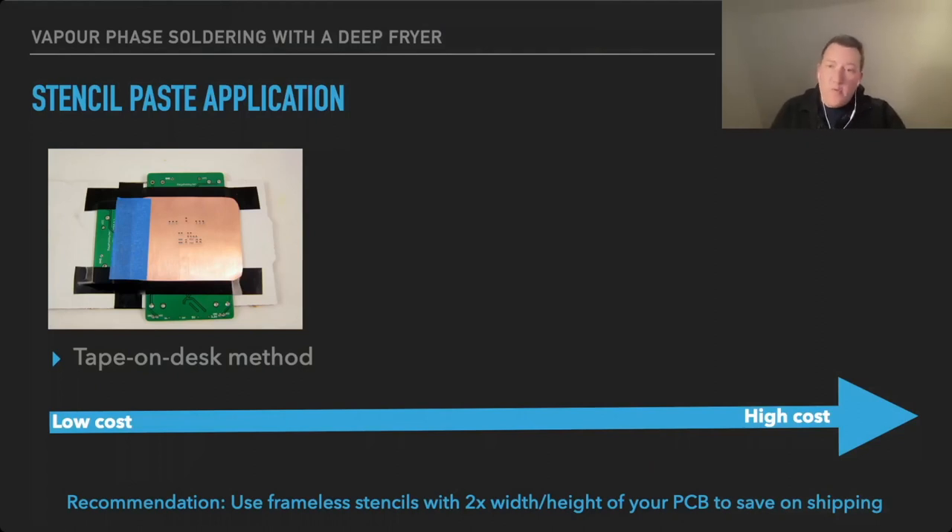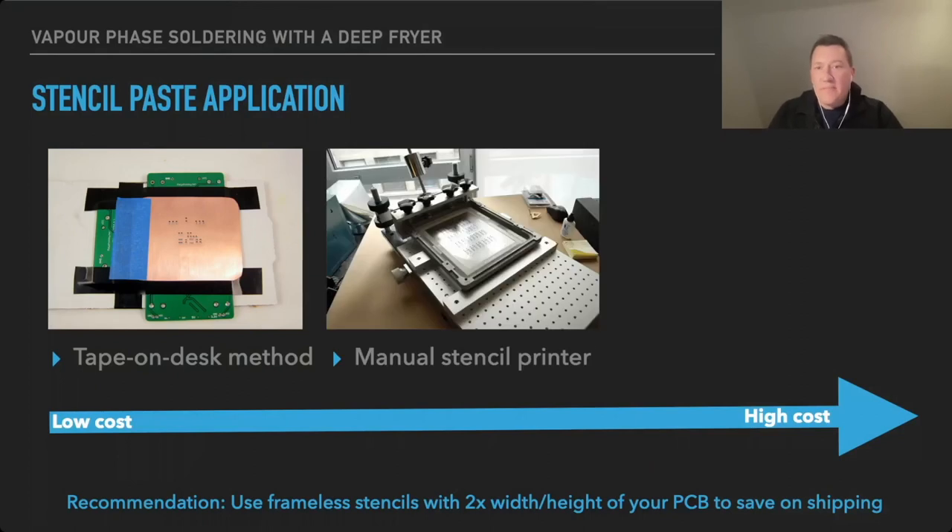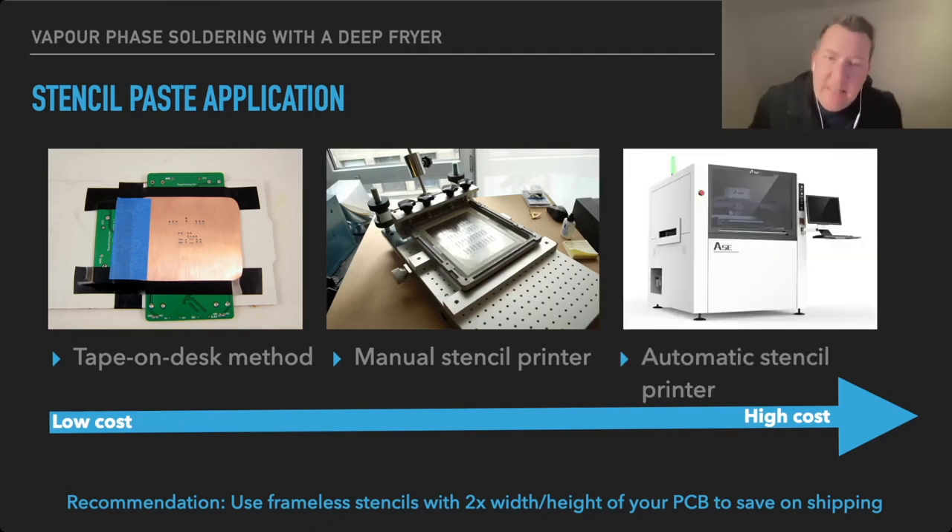If you do a lot of the same boards, there are manual stencil printers where you use framed stencils, but these stencil printers are not cheap. The tape-on-desk method is pretty simple to use, so unless you're doing batch production of boards I would always just get the frameless stencil and do it on your desk. In industrial environments there are automatic stencil printers with a conveyor belt that do all the positioning and automatically apply the solder paste.